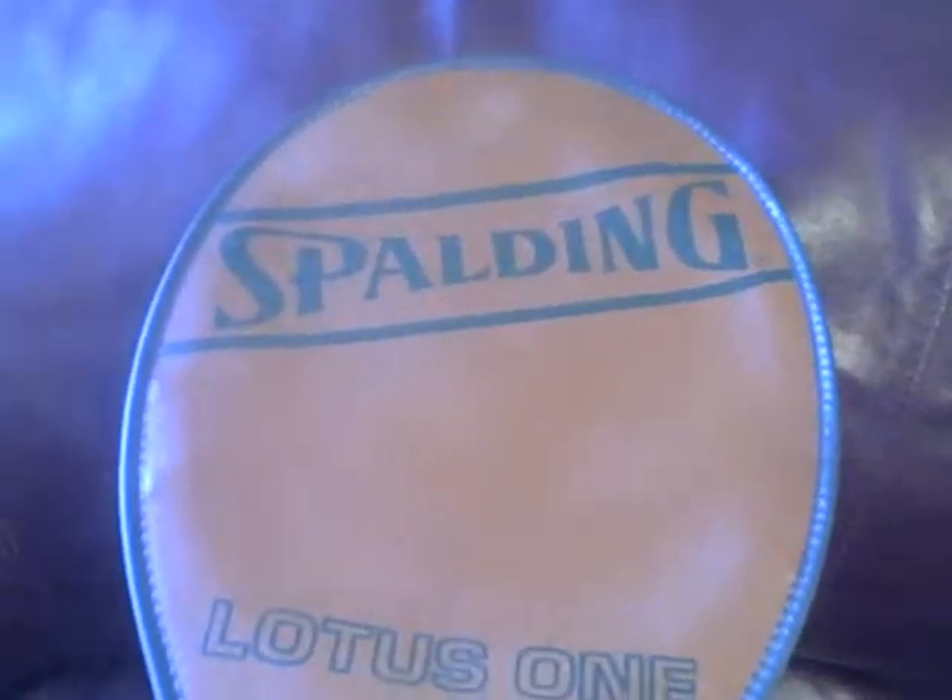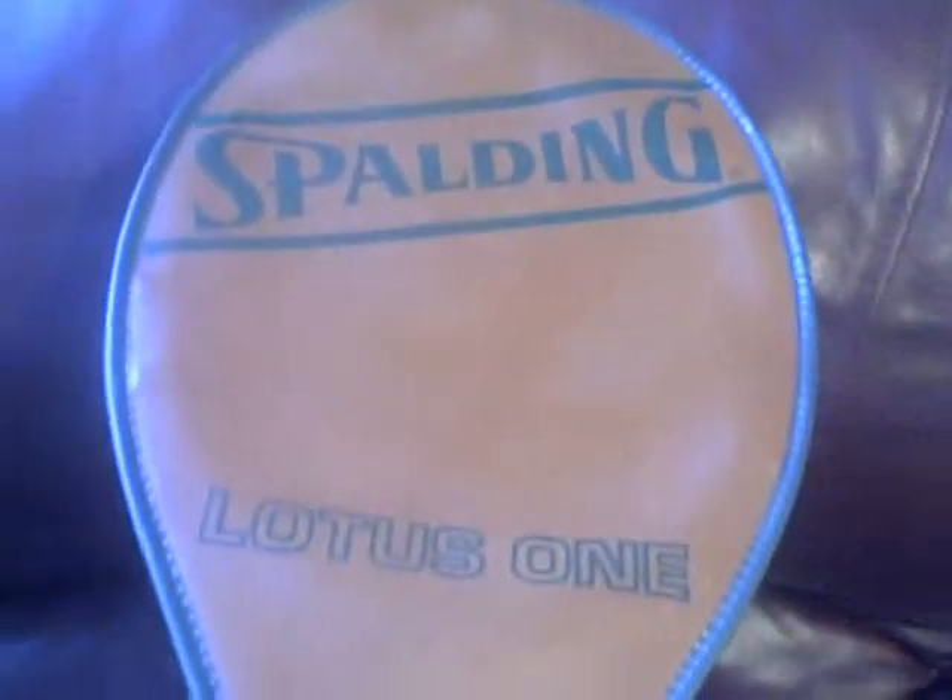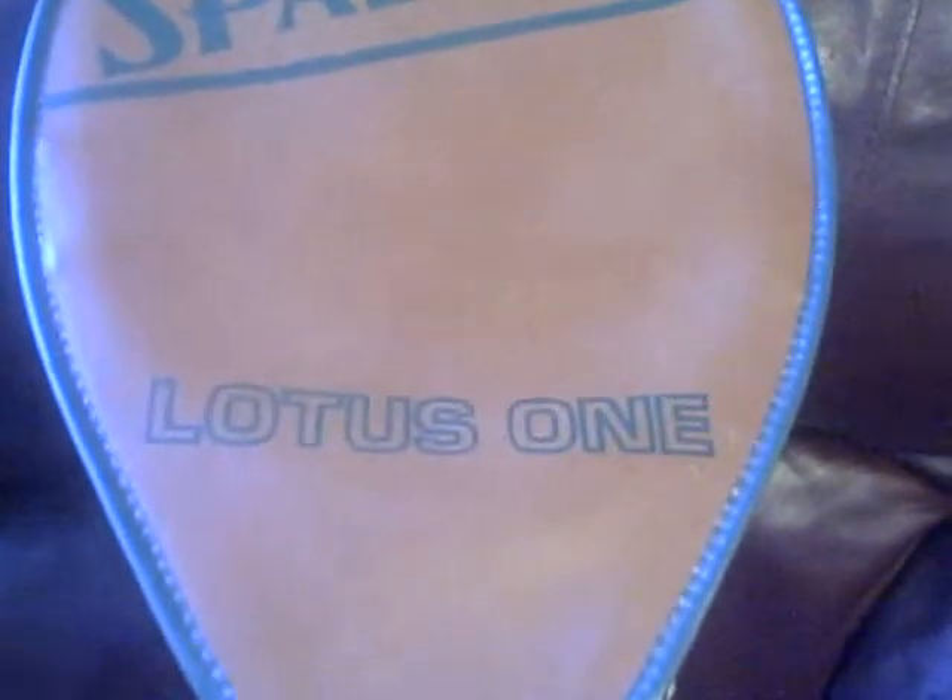Hi, thanks for stopping by the auction. I just wanted to go over with you — I just got this racket in. It's a vintage racket. I'm not real familiar with it, but it's in awesome, great shape. It's a Spalding. I don't know if it's Lotus or Lotus 1.